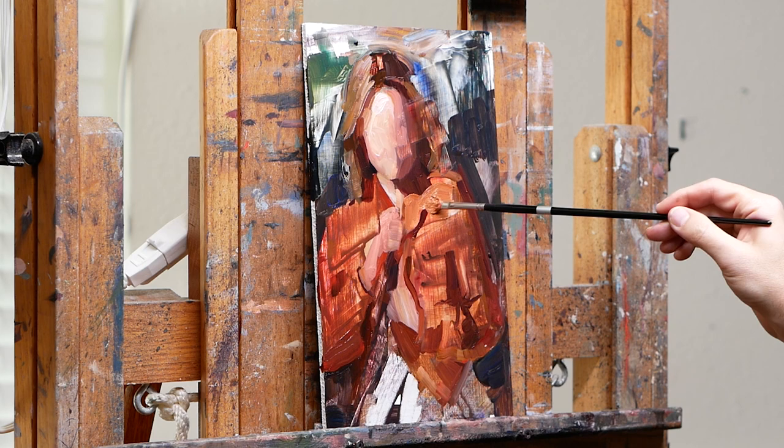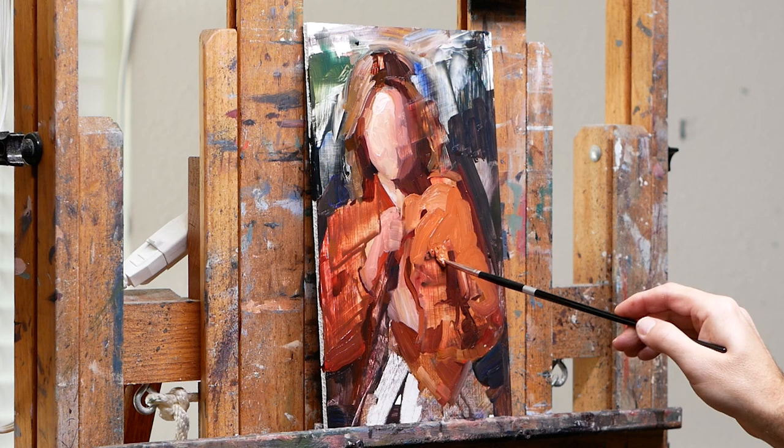So now I'm starting to lay in more of the jacket and I'm using pretty thick paint right there — just nice juicy brush strokes.